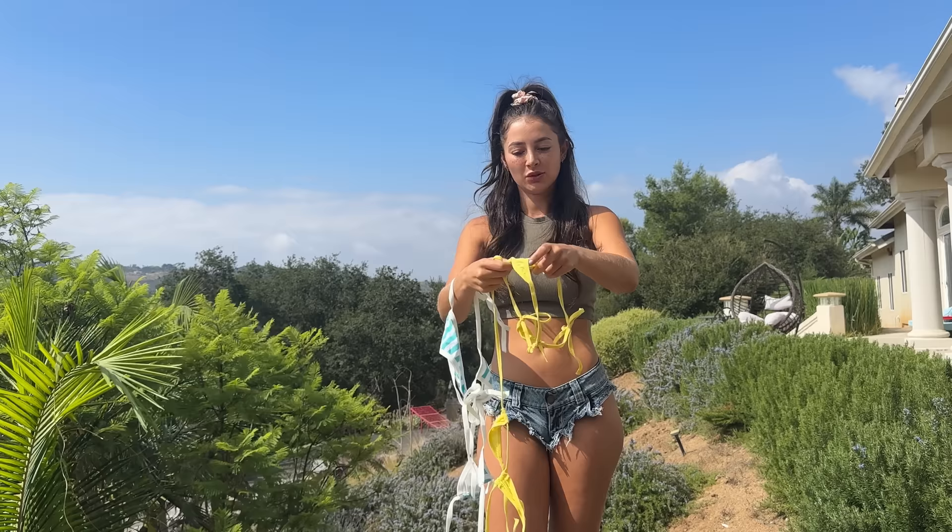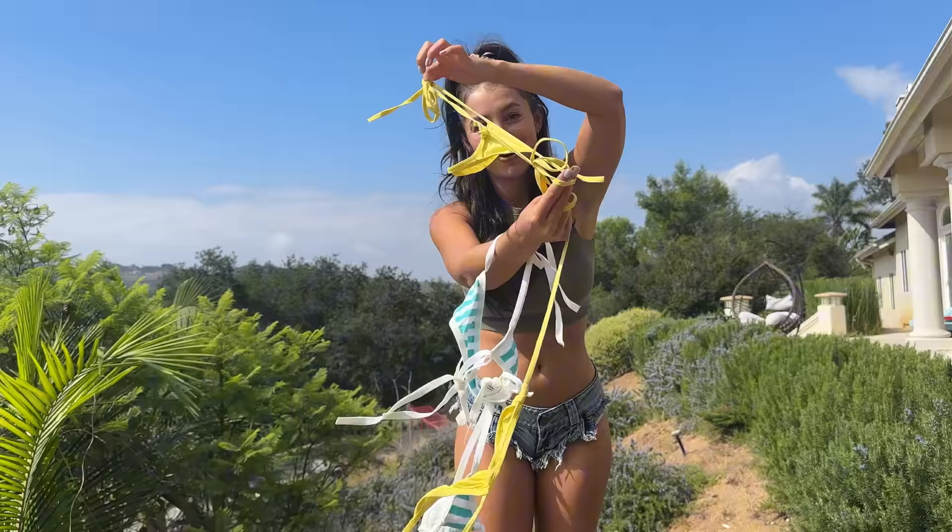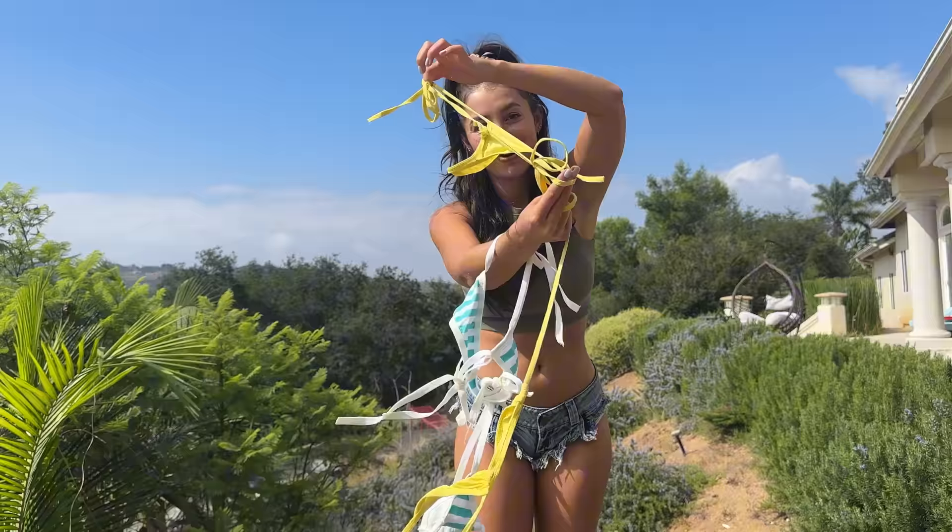Last, I have these super teeny tiny ones. They are too tiny for YouTube — this will be on the extended version. They are very tiny, these little, little cups. That's it for today's try-on haul. Don't forget there is an extended version that has these super teeny tiny ones. If you like what you saw, please make sure to like and subscribe and I'll see you guys next time.